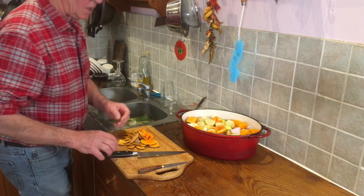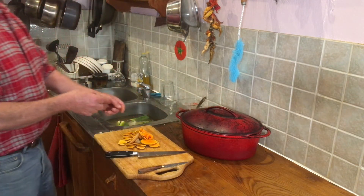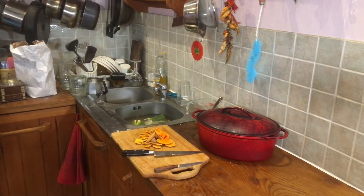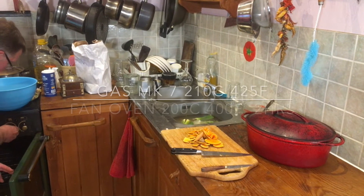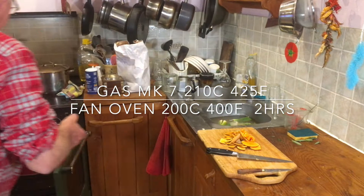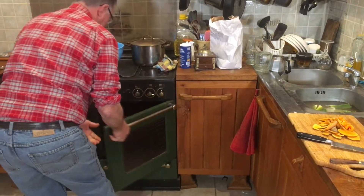Right, pop the lid on and we'll throw that in the oven. It's two and a half hours before lunch - that'll be lovely. Turn that up at the back, not too hot. It's a bit heavy.